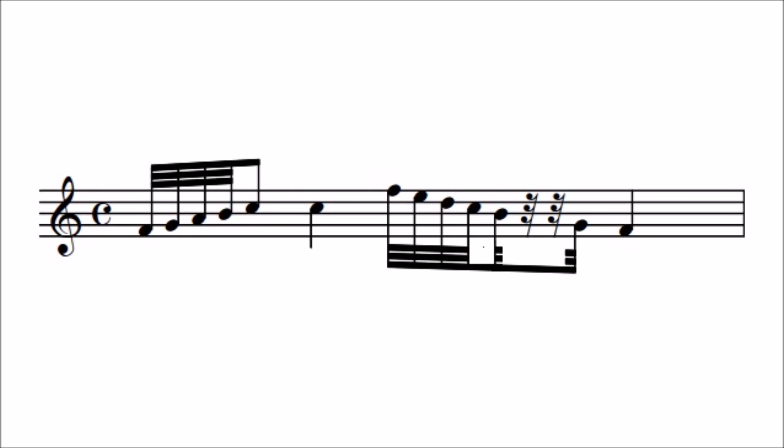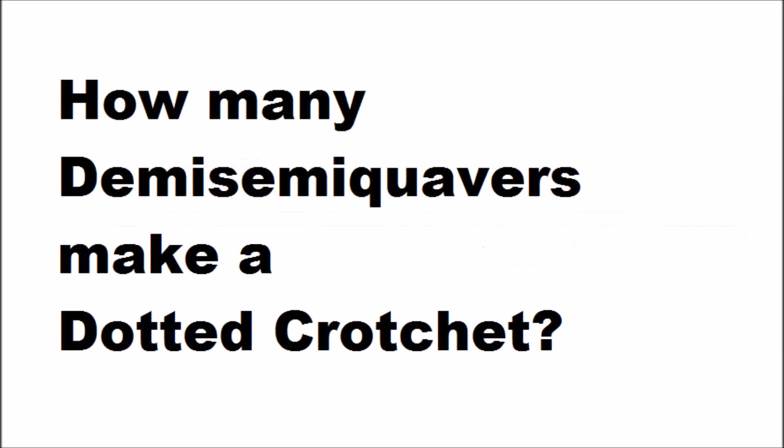Now, to see how much you have understood, can you tell me how many demisemiquavers are worth a dotted crotchet? Well, a dotted crotchet is worth three quavers, and three quavers are worth six semiquavers, and six semiquavers are worth twelve demisemiquavers.